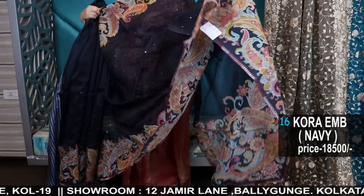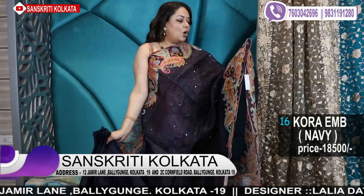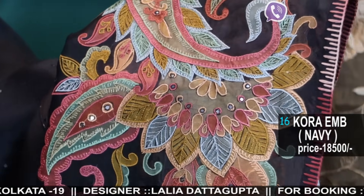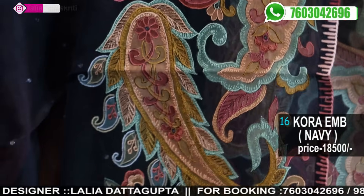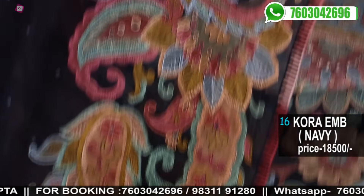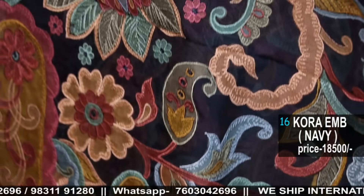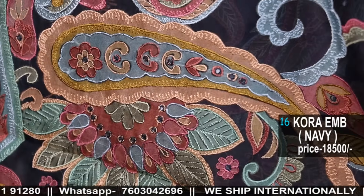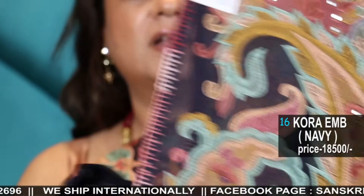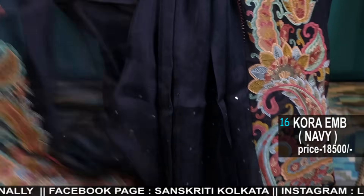This is a lovely piece. See how gorgeous the digital print is — because on the digital print we have done thread work in every block, along with tiny mirror works. Beautiful paisley embroidery — it's amazing. The border you see is handwork; the mirror work is handwork. All over — it's a very, very gorgeous saree and comes with a silk blouse piece.